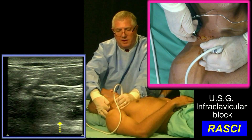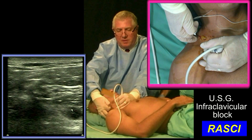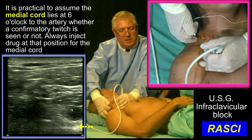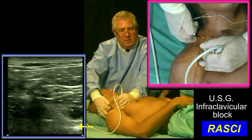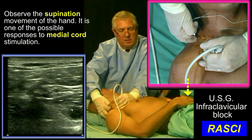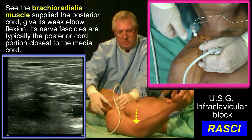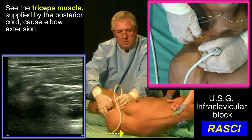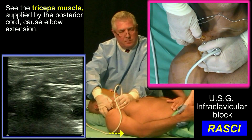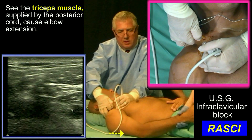I'm going to now advance the needle to 6 o'clock, just under the artery. You can switch on the stimulator. He may get an ulnar twitch. See the hand supinate, indicating medial cord stimulation. See the brachioradialis muscle twitch, indicating posterior cord stimulation. He's posterior cord all the way. I would at this point inject 5 milliliters.